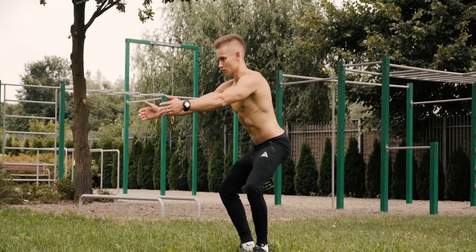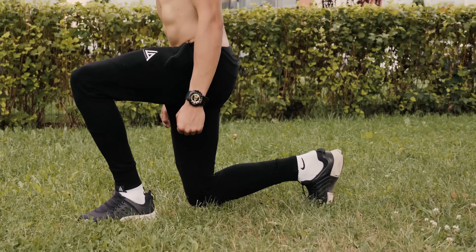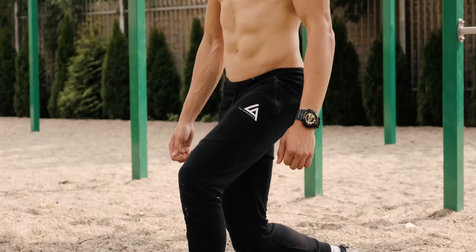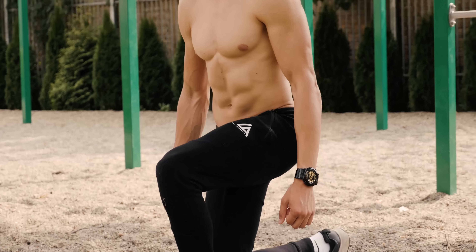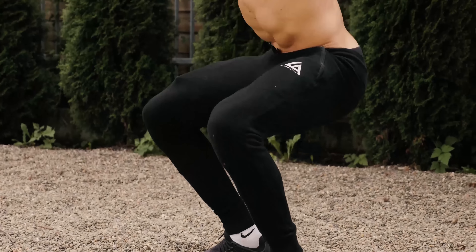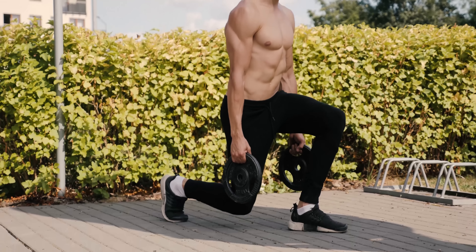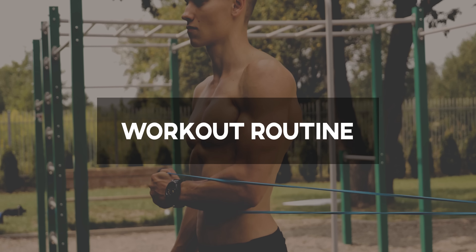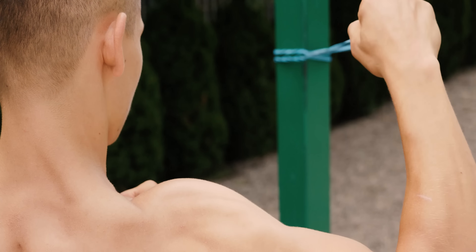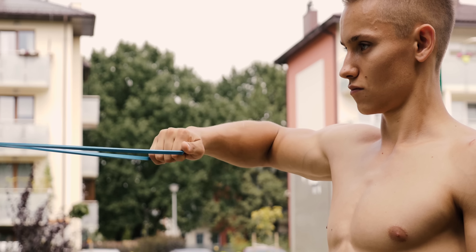The importance of negatives. Being a beginner in calisthenics is usually connected to a lack of strength in basic moves, so a great way to progress is implementing regressions. We should also learn about negatives, which simply stand for the eccentric part of movement. Extending the time of eccentrics is really beneficial for muscle growth as well as strength improvement. For example, if you struggle with dips, implement assisted dips but also work on dips negatives — make sure to control the movement all the way down at a constant tempo.